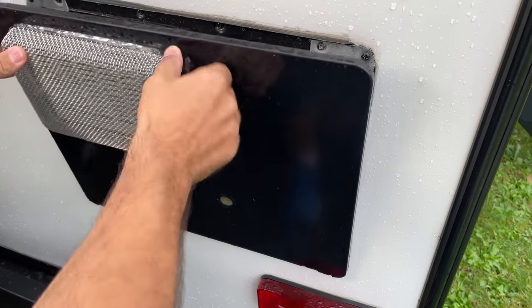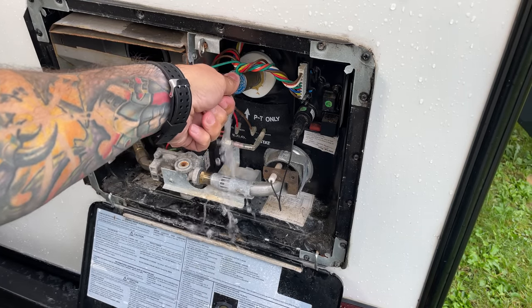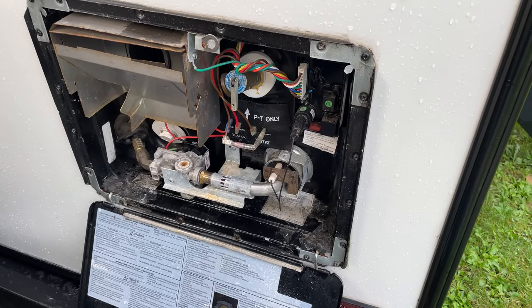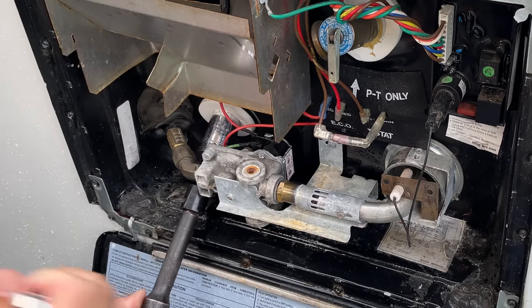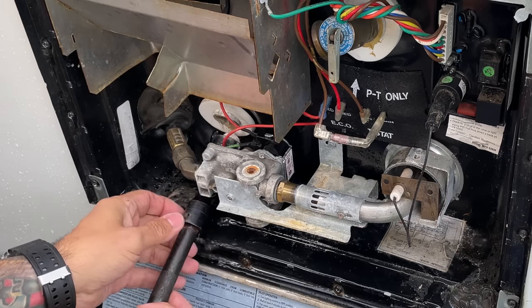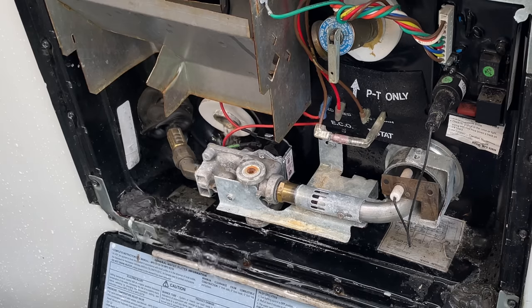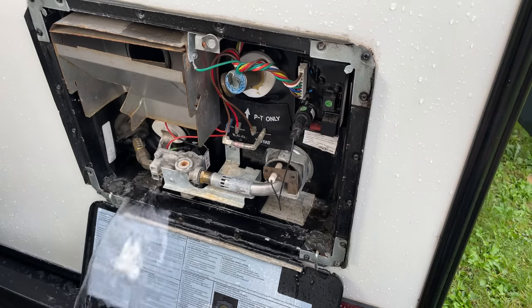Now that the water has cooled we can go ahead and drain the water heater. First relieve the pressure in the tank by opening your temperature and pressure valve. Once that stops venting, close the T&P valve and remove the drain plug. When you close the T&P valve it eliminates air from being able to return back into the tank, so when you pull that drain it's not going to shoot water all over you. Once you get out of the way, go ahead and open your T&P valve and it will let the water drain out quicker.